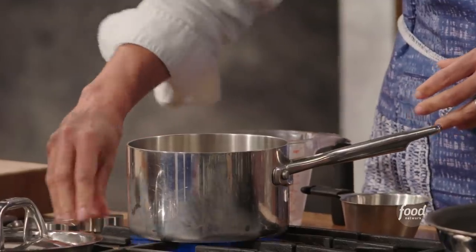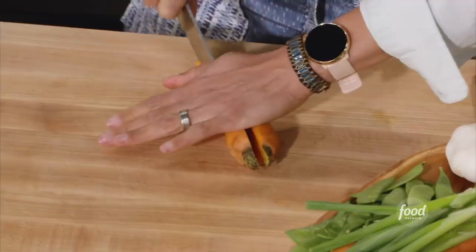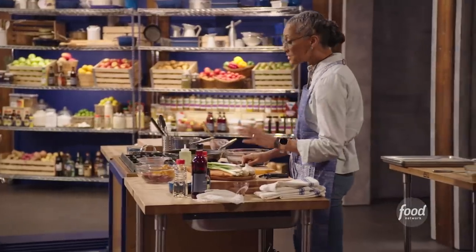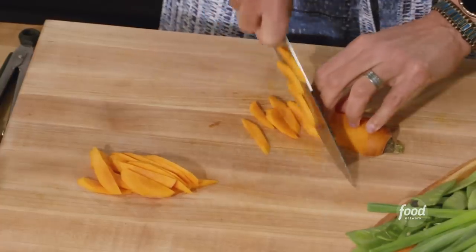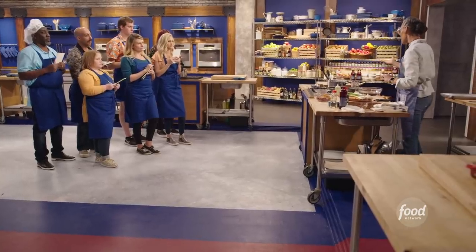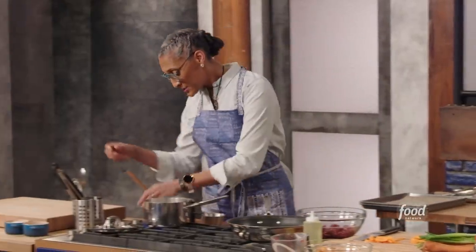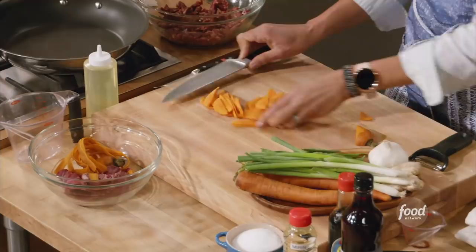While we're waiting for that to come to a boil, we're going to start cutting our vegetables. Let's start with our carrots - cut it in half lengthwise. Now I'm going to cut on the bias. When you think about Asian dishes, you know those really nice cuts? Bias just means at an angle. We see steam - steam means boiling - so we're going to turn this to a low simmer and put the lid on. We're looking for when we open that lid and don't see the water.